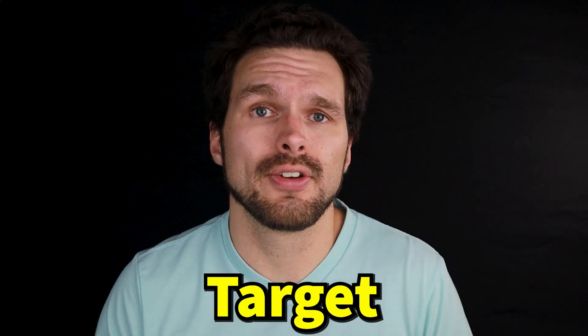Where can you find Moleskine? You can find Moleskine at pretty much any Walmart, Target, Fry's, or Walgreens. But if you're more of an online shopper, then you can always find tons of it on Amazon. I'll have Amazon links to Moleskine in my video description.